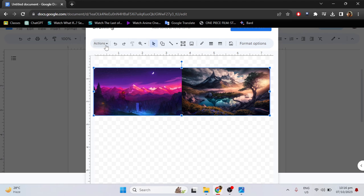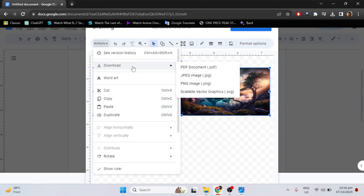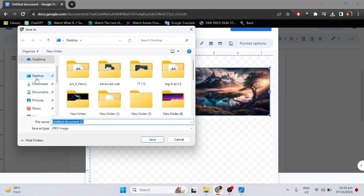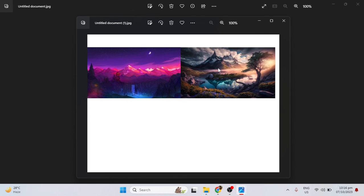And then just go to Actions, select Download, then choose the type of file you want. For example, I will choose JPEG, then save — and that's it.